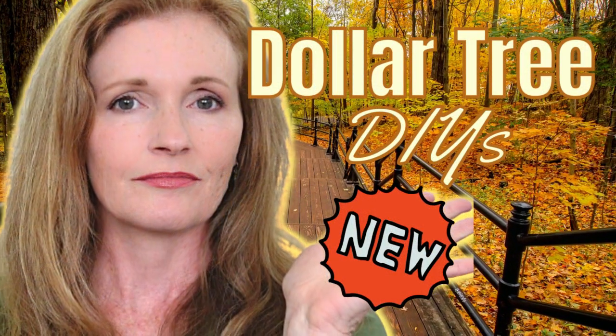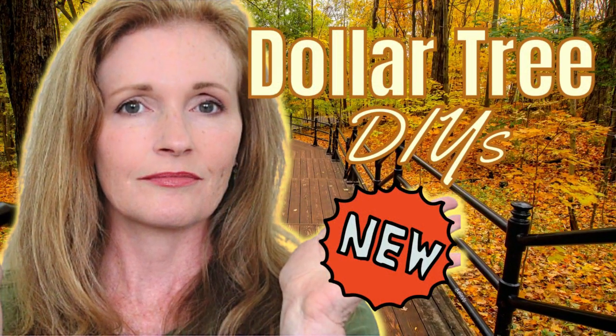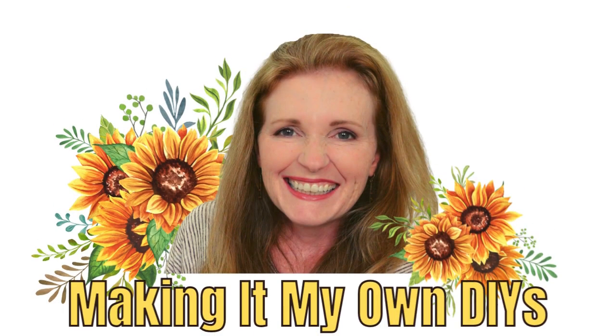Today I've got some beautiful Dollar Tree DIYs. I'm Brandy and this is Making It My Own DIYs.